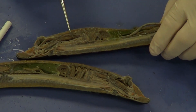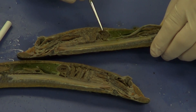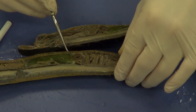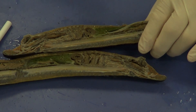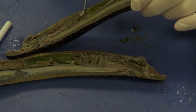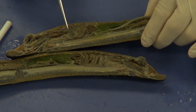If we take a look posterior to the gills, we're going to see this structure right here — a very well-defined muscular structure. That is going to be the heart. You can see right here I've got a little hole — that's actually one of the aortas right there. I've got my probe in the aorta, and that aorta is going to go towards the anterior, towards all the gills, carrying all that oxygenated blood.